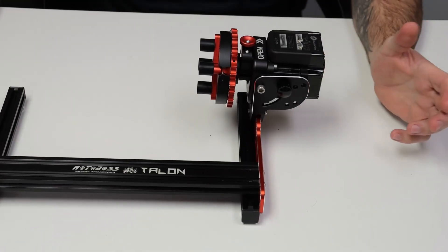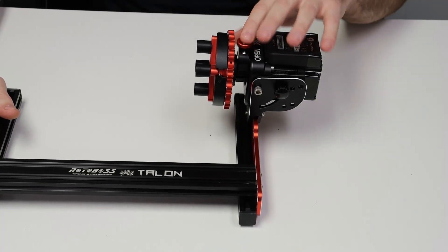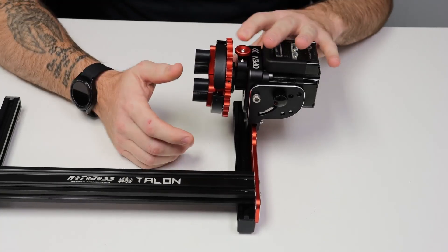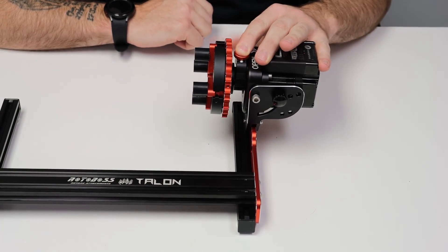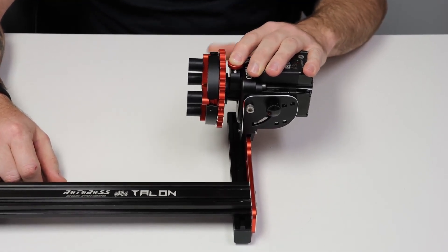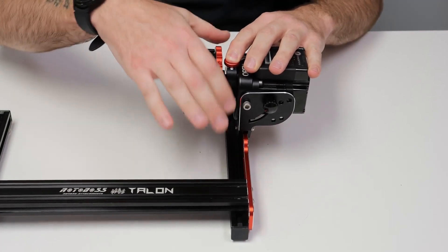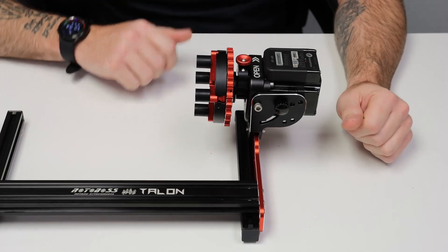Another unique feature you won't find on any other chuck-style rotary is we actually have a collet lock. What that does is allow you to hold it down for making adjustments — it's two-hand operation, no special tools needed. You just hold that, tighten it down, and it really comes in handy with heavy objects. You can push the button down, lock it, and really crank down on the collet on the back.